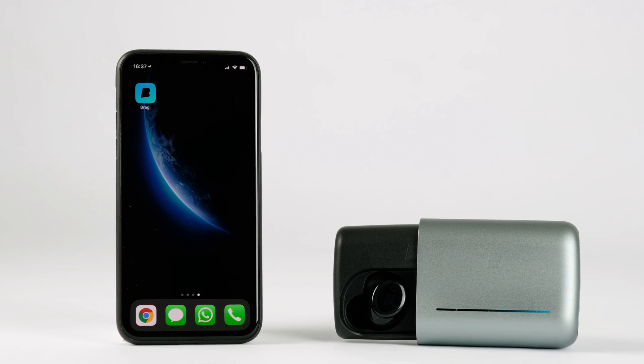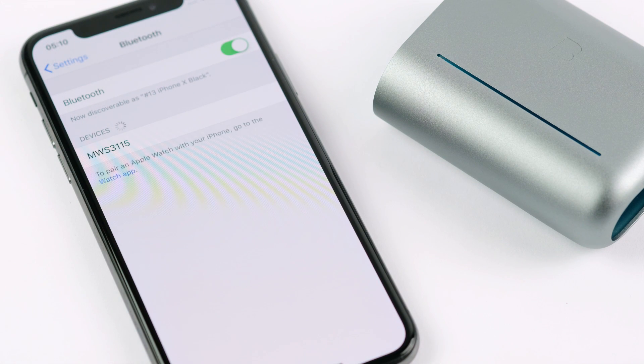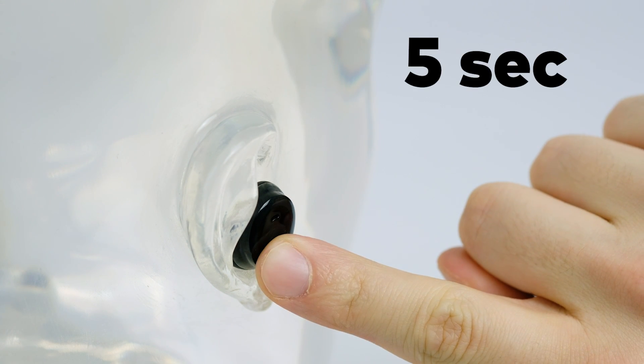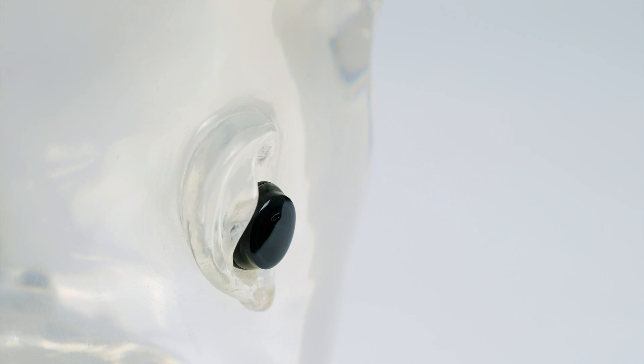To connect the dash with your smartphone, go into the Bluetooth settings of your phone and enable Bluetooth. Insert the dash in your ears and wait for the insertion sound. After hearing the insertion sound, start the pairing by long-holding the right dash for five seconds until you hear the pairing sound.